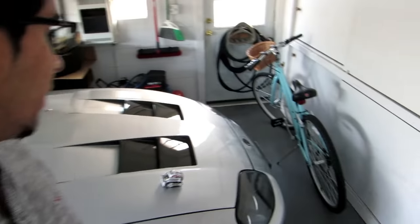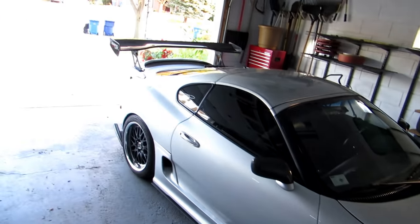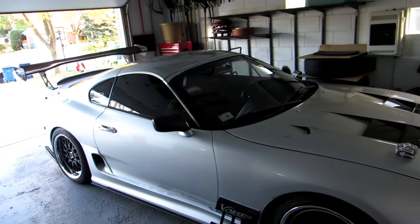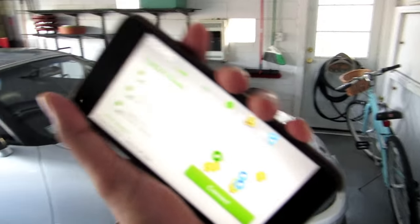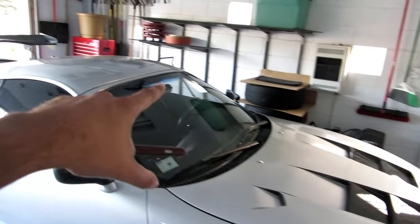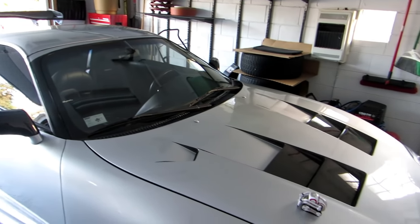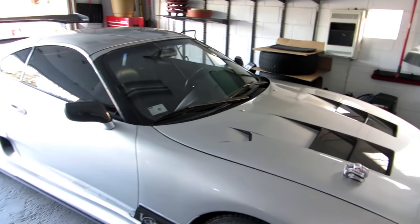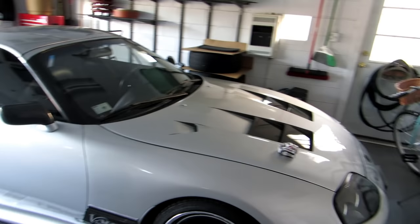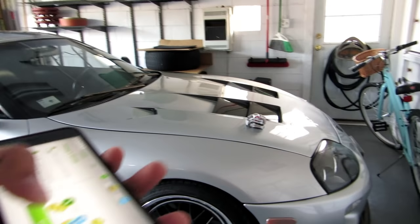Hey guys, welcome back to another episode with Cosmo. Today I'm actually going to put Cosmo on my Supra and do a little challenge. I'm going to try operating him remotely and have him cross from the beginning of the car all the way to the back. It's going to give us an idea of his ability to climb obstacle courses, as well as just to see him do something a little different.